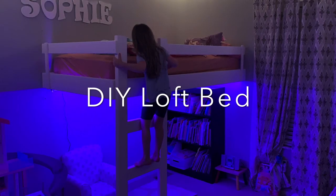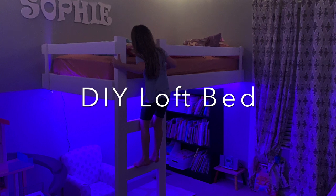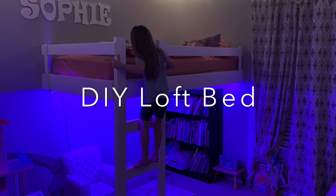Hey guys, Joe here. This is the loft bed we built for Sophie to replace her crib bed. Enjoy!